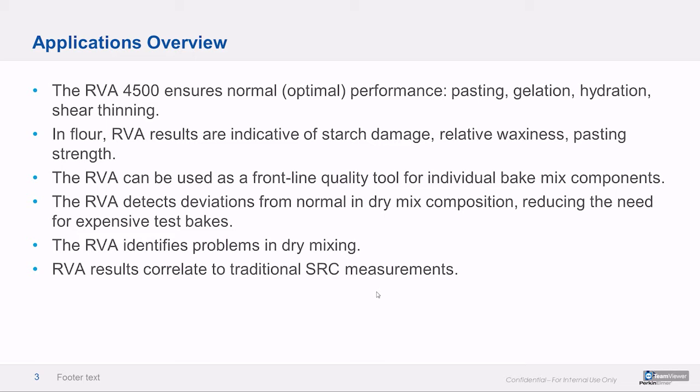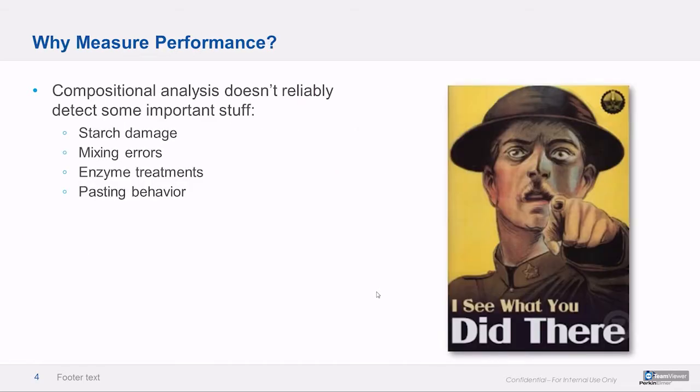It reduces the need for test baking in our experience. Test baking is so expensive and the descriptive power is so poor that if you can get a more scientifically responsible alternative, you've got to take that. Why measure performance at all? At Perkin Elmer in the food division, we obviously have a lot of compositional performance analyzers — near infrared, FTIR, stuff like that. But performance analysis is especially important — it's the other side of that coin.